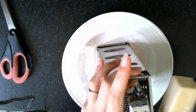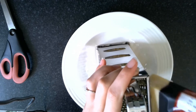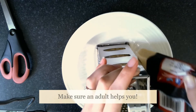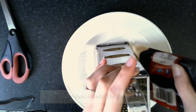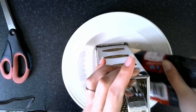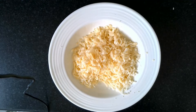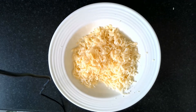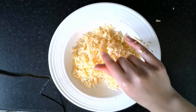Then you'll need to grate some cheese. Two or three handfuls is probably good — if you're a child with child-sized hands, you might want more handfuls. It doesn't really matter if you do too much cheese, because you can use the leftovers in a sandwich. I've got a mixture of cheddar and also a little bit of leftover mozzarella from making pizzas, so I've got a nice couple of handfuls of mixed grated cheese.